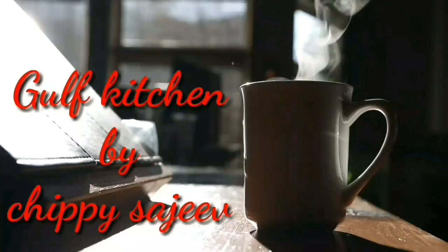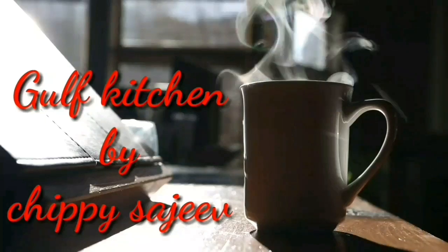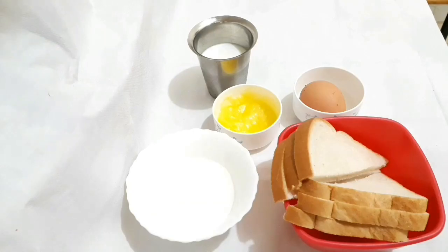Welcome to Gelf Kitchen. In this episode, I am going to do a bread toast for breakfast.